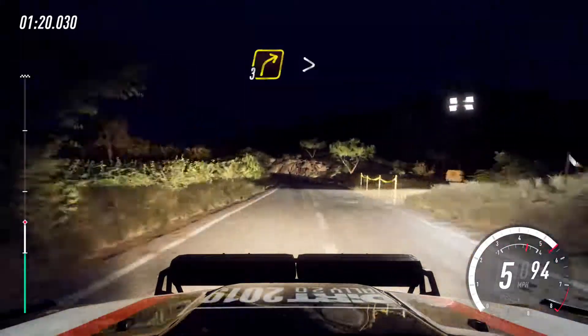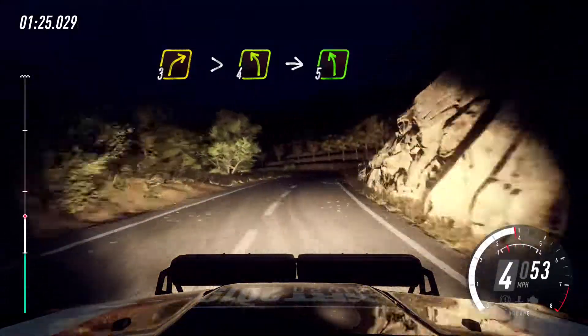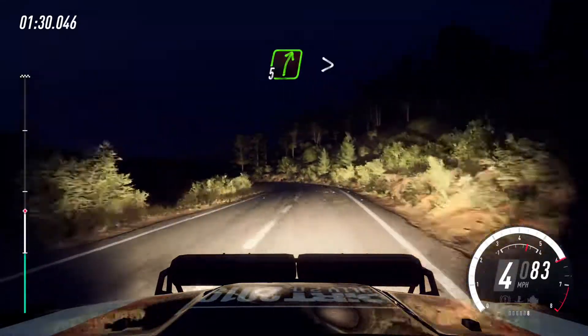3 right tightens, into cut 4 left, into 5 left, small cut of a crest, into 6 right long, caution 30.